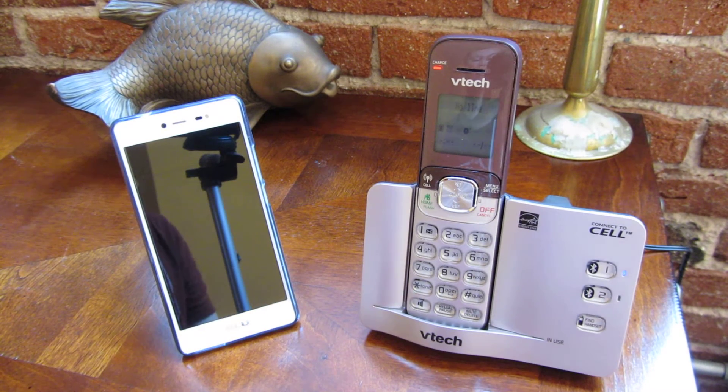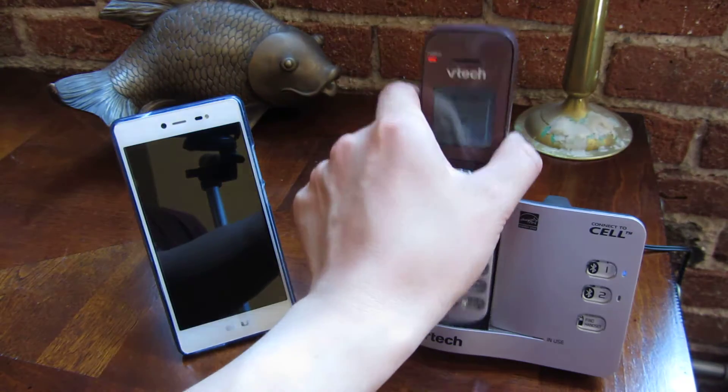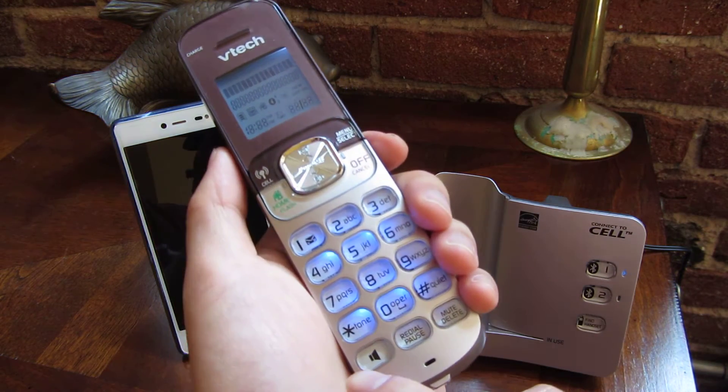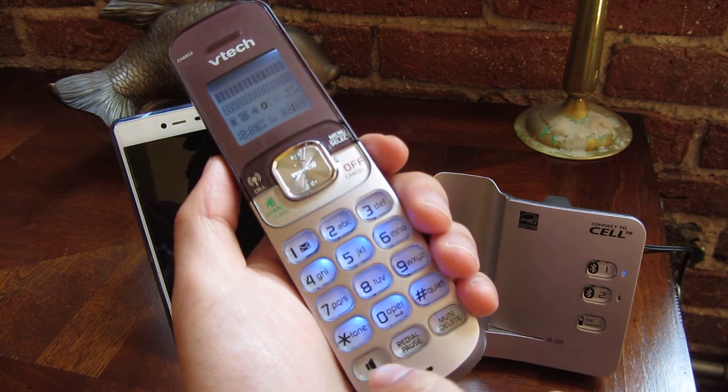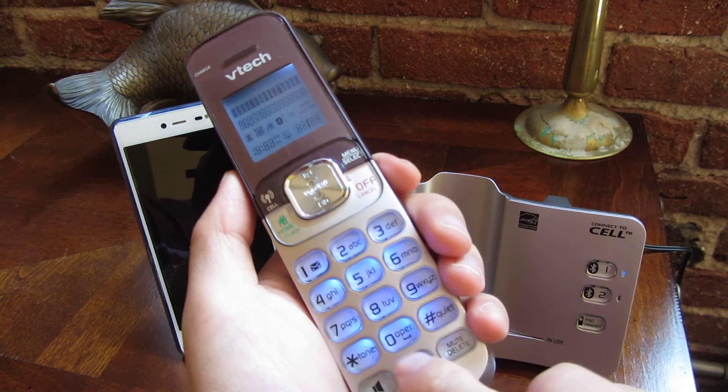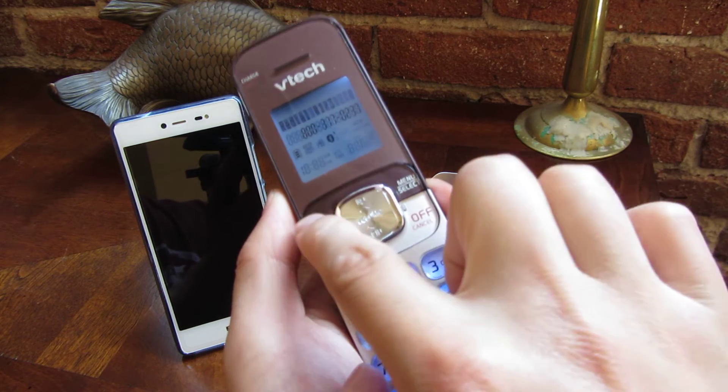I want to do a quick demo of this Connect to Cell VTEC phone. I'm going to show you how it dials out. Once you have it connected via Bluetooth by pairing it with your cell phone, it does support two cell phone lines. Let me dial out and show you how this works.